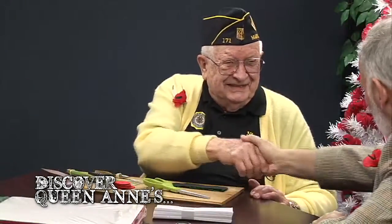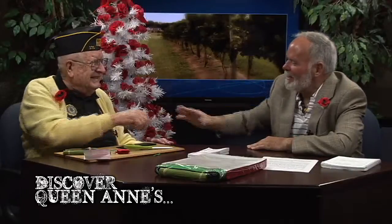Thank you for serving in World War II. I appreciate that. You're welcome. Now, John, how about we share with everybody.